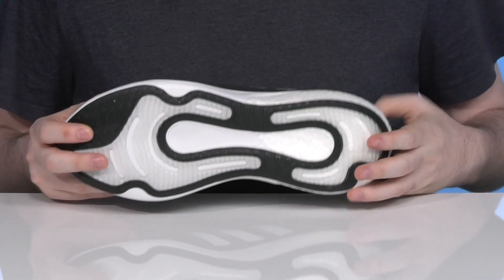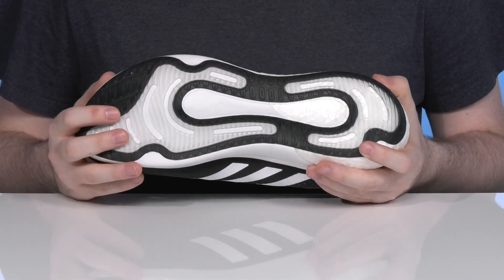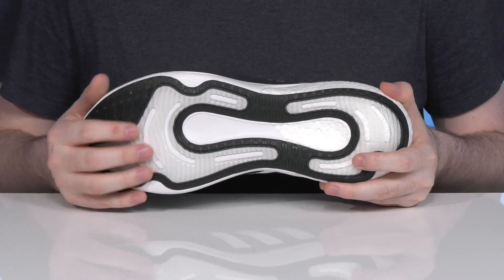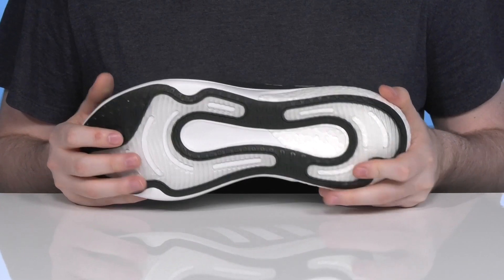The outsole is direct-injected TPU. It has a super strong grip that's going to be adapted to your surface types, making this a great choice for anytime, anywhere running.